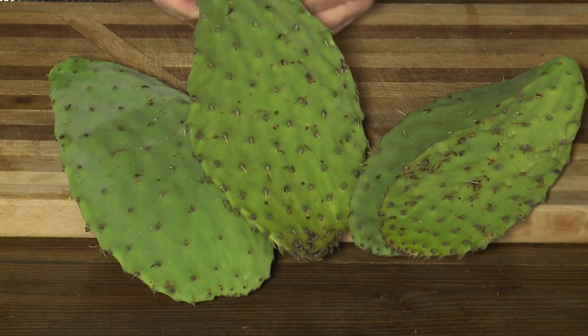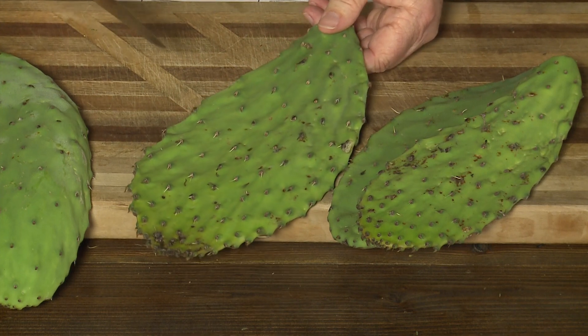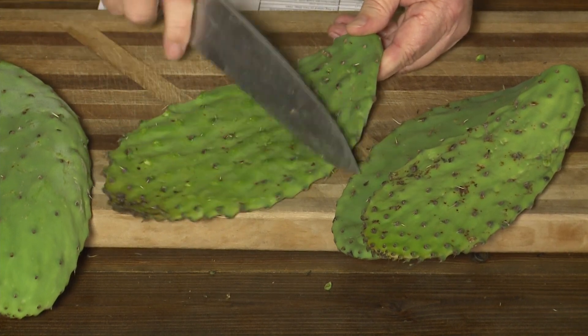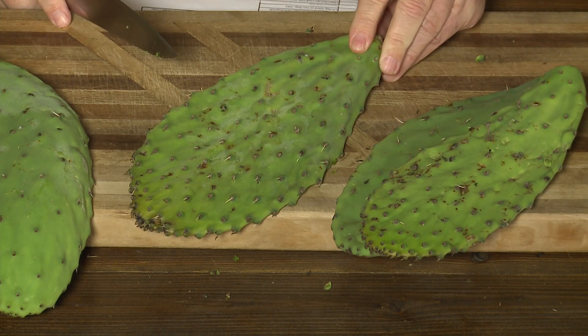These have thorns on them. I don't know if you can see those thorns, but there's thorns on them. So the way you de-thorn it is you take the back of your knife and you scrape the opposite direction of those thorns. Just scrape the opposite direction. And by the way, there's thorns on both sides, so you got to do both sides of this cactus leaf. Just get all of those off.